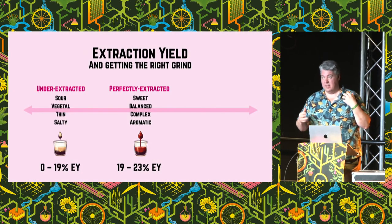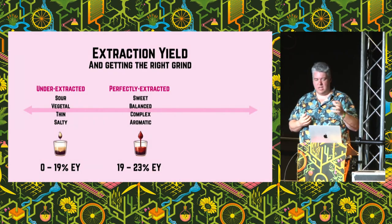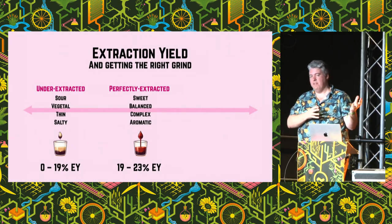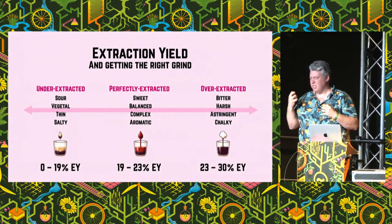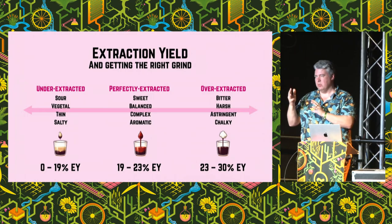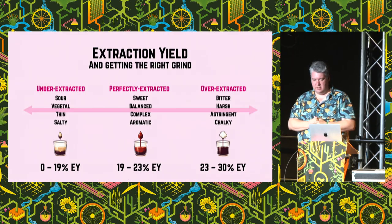What I started doing when I first started making espresso was getting these really sour, watery cups of coffee. That vegetal flavour, the salty or thin — particularly sour — often means you're extracting too little, and that extraction yield is under 19%. If you go too far the other way, you end up with over-extracted coffee, which tastes really astringent and harsh. I taste something kind of chalky. The maximum you're able to dissolve into the cup is about 30%, but usually if you're over 23% you'll taste that bitterness.